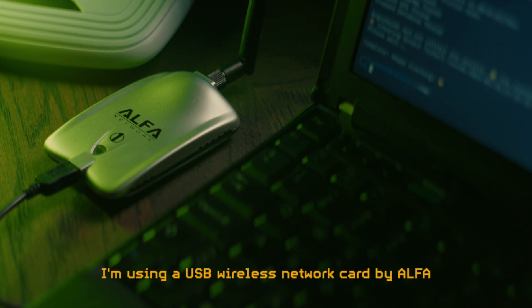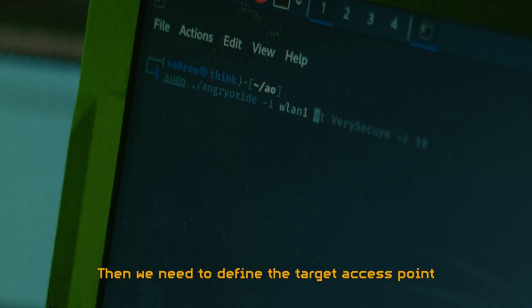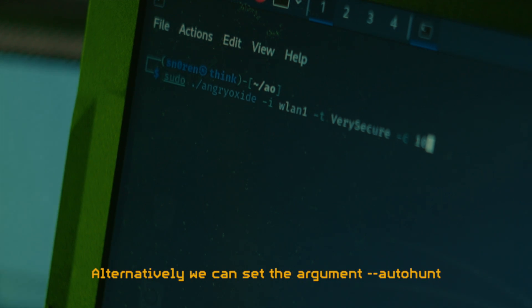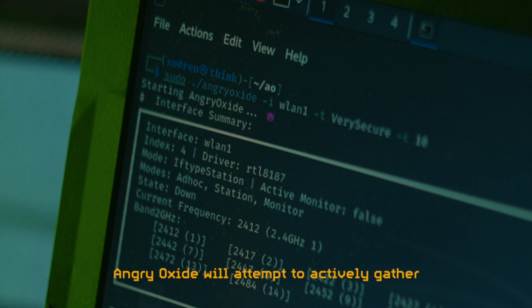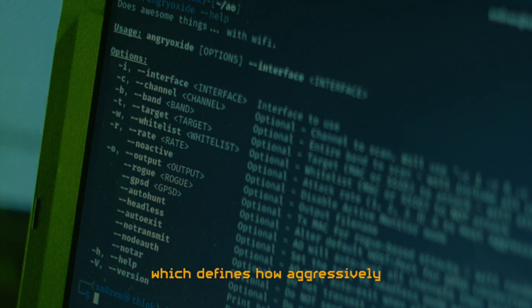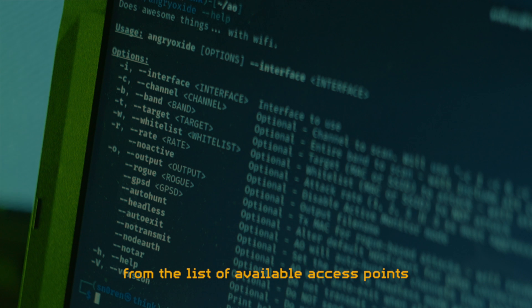I am using a USB wireless network card by Alpha. There is a list of recommended devices on the GitHub Wiki. Then we need to define the target access point, either by the name or by a MAC address. If we know what channels the access point operates on, we can define them with C. Alternatively, we can set the argument AutoHunt and let Angry Oxide find the channels by itself. If we don't define a target, Angry Oxide will attempt to actively gather handshakes from all nearby access points on the channels defined. There are other interesting command line arguments available, such as Rate, which defines how aggressively Angry Oxide will act on a scale from 1 to 3, or No Transmit, which will have Angry Oxide be completely passive unless a target is selected from the list of available access points.